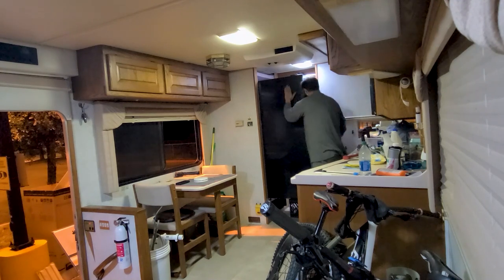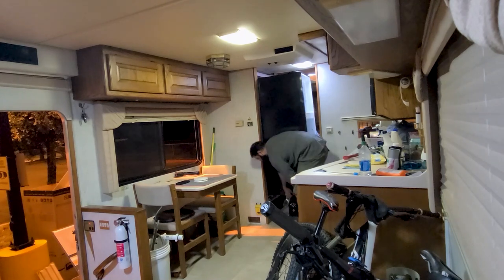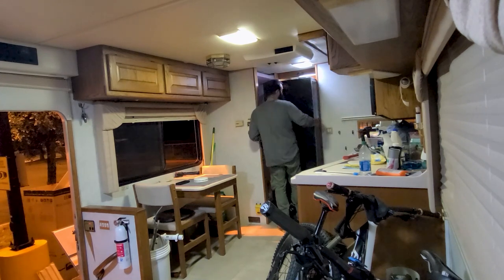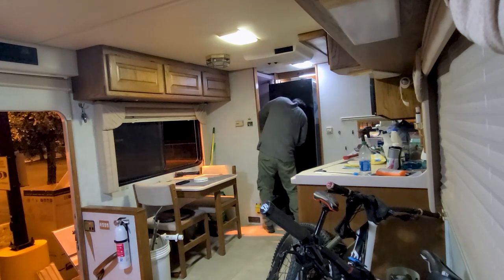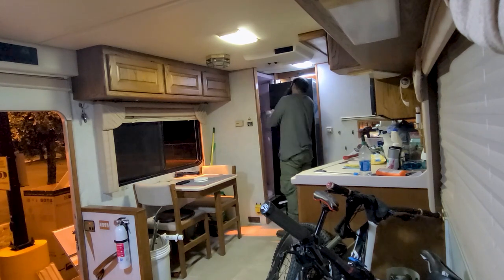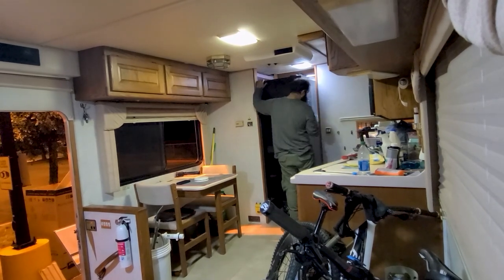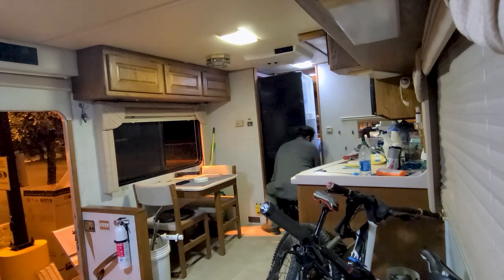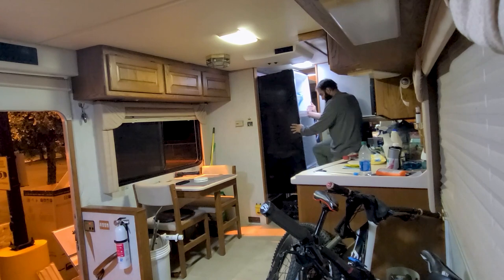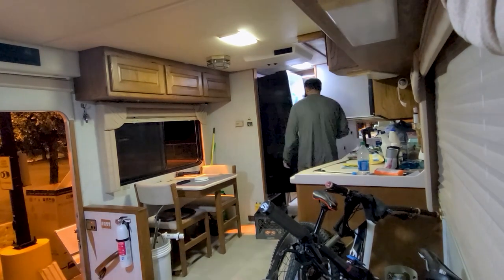Putting the new fridge in place was a little bit tricky as we had to figure out how to make it go in as evenly and tightly as possible. The reason we added the additional insulation was to insulate but also to make the space as tight as possible. This one was a little bit smaller than the original, so we had to play around with the area to make it fit.